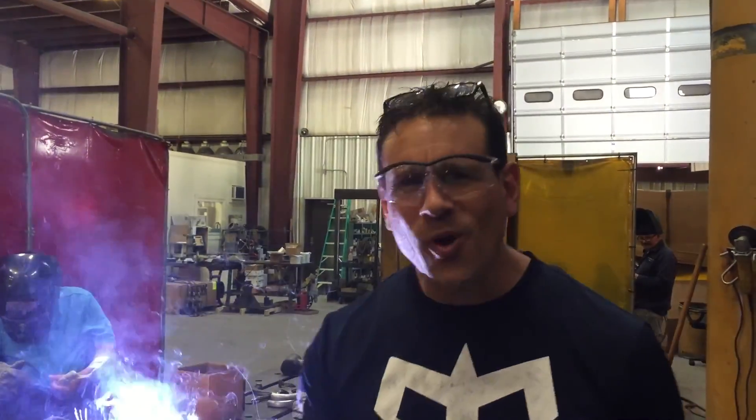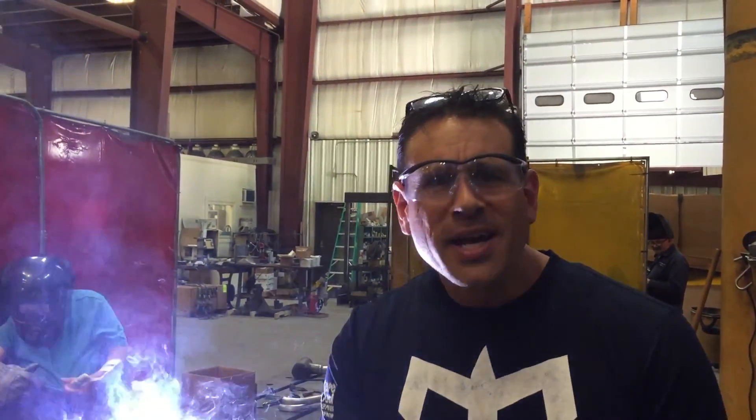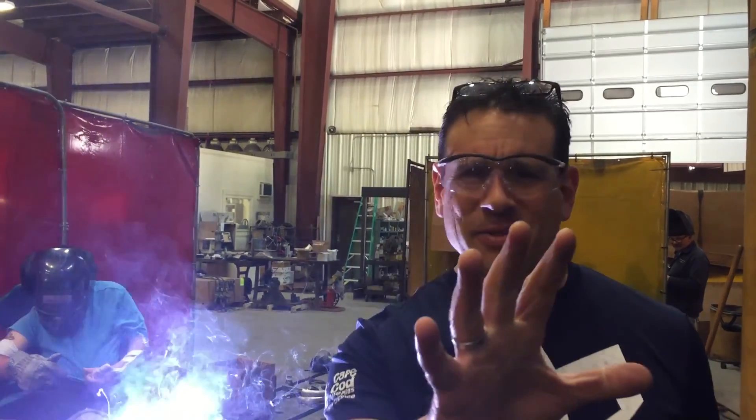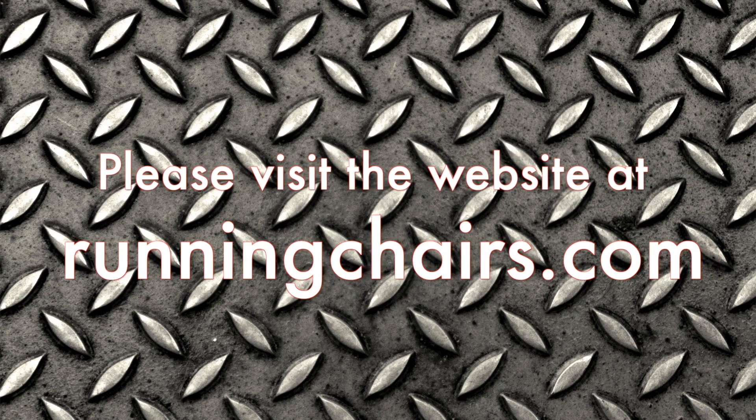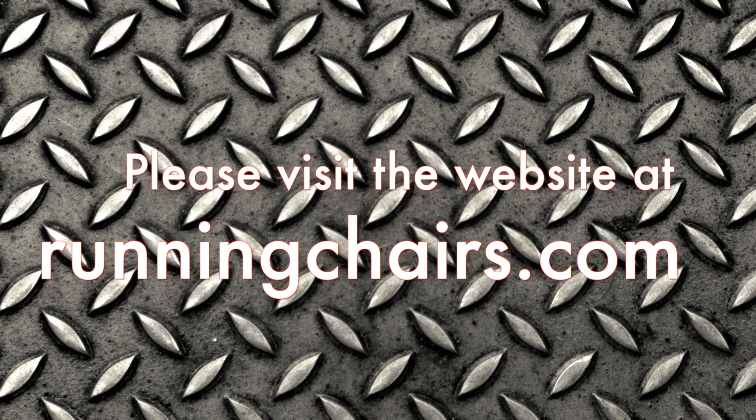Thank you for coming to my shop. As you can see, we've got lots of work to do here. Have a great day. Take care. Bye.